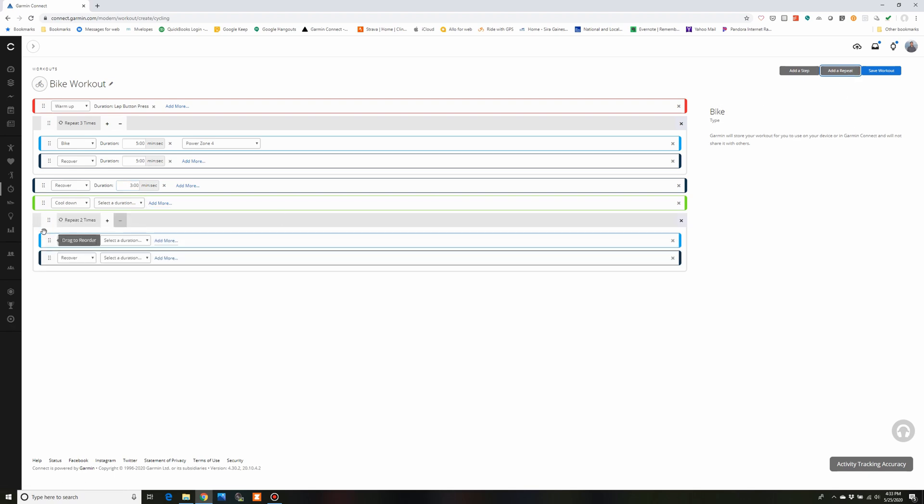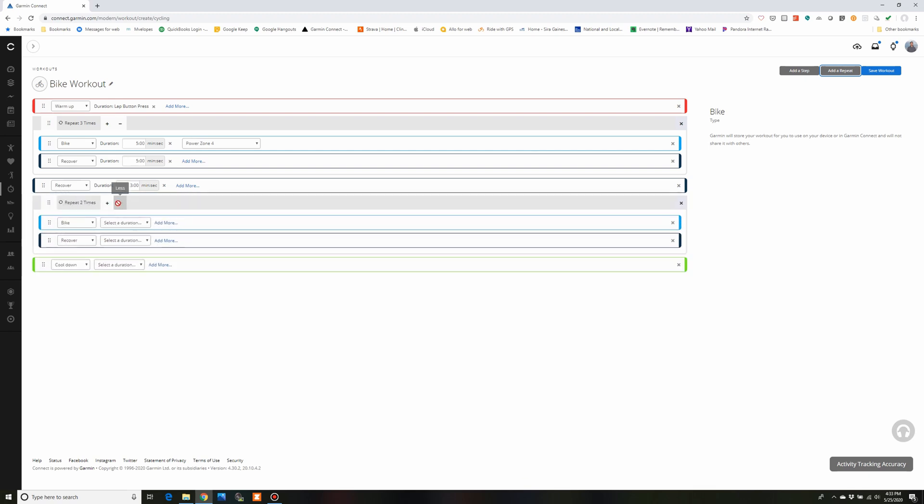Now I'm going to click Add a Repeat again on the top right and drag it up. This time we'll repeat five times. I'll set the bike interval duration to one minute, click Add More, and set the intensity to zone five. Then for recovery I'll set a short one-minute recovery as well. So this repeat is one minute on, one minute off, five times. I've got my workout plan with a cool down on lap press, so you can cool down as long as you want and stop when you're ready.